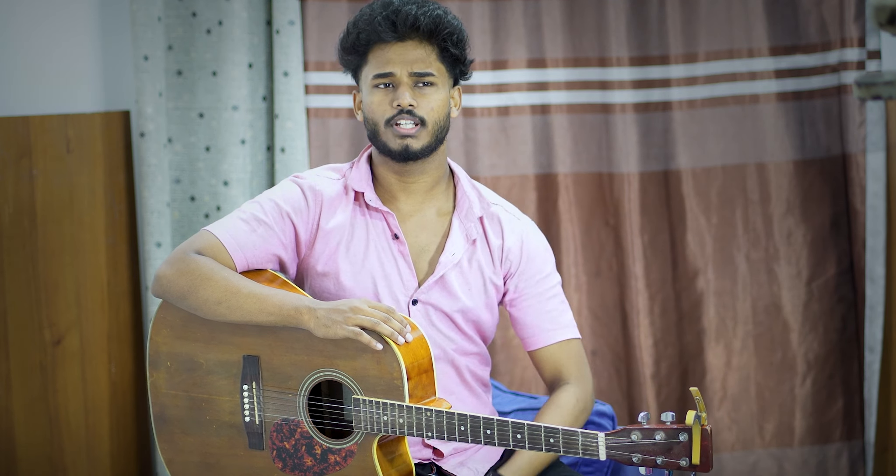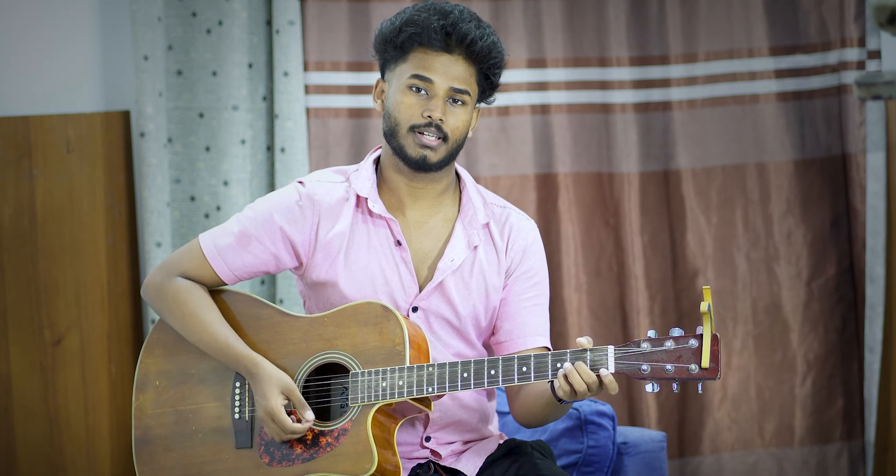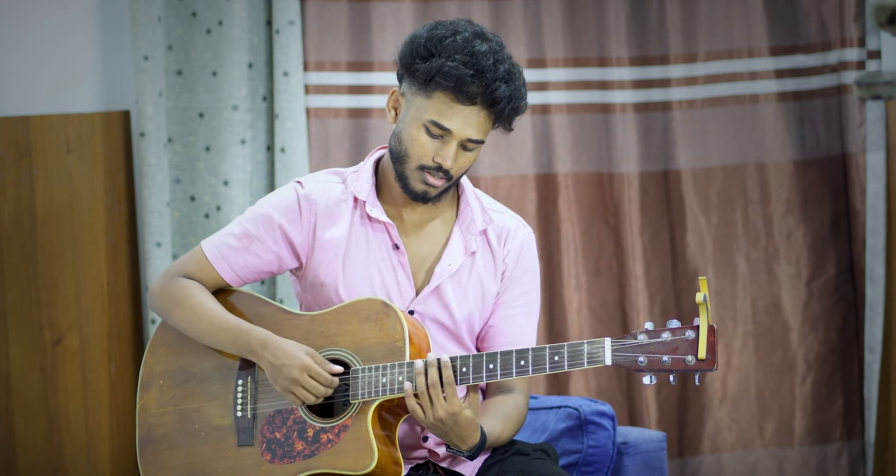In the minor chord series, we are going to play the D minor chord. So the D minor chord is 1st fret.